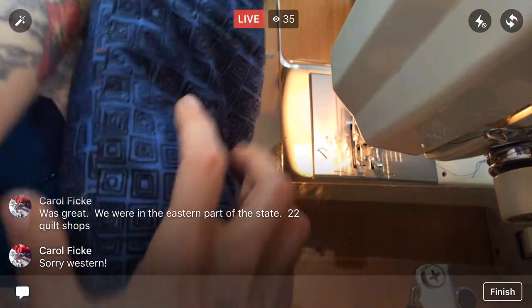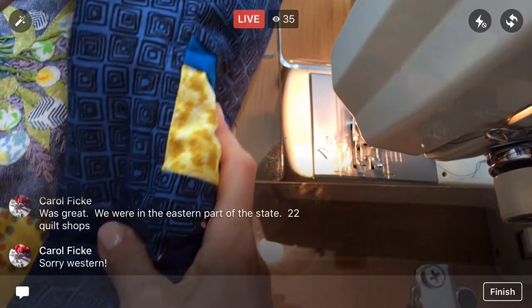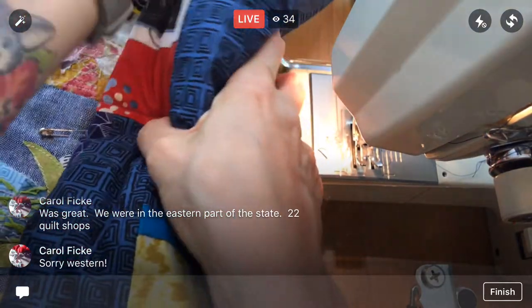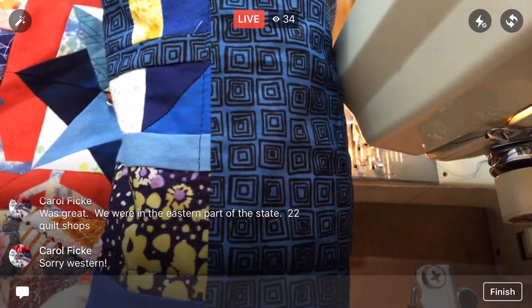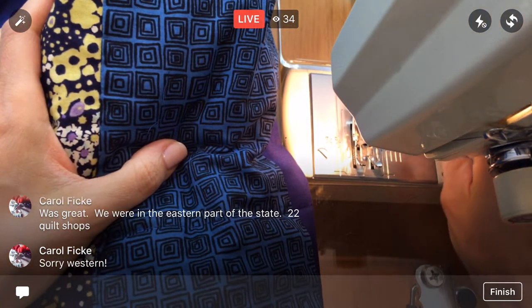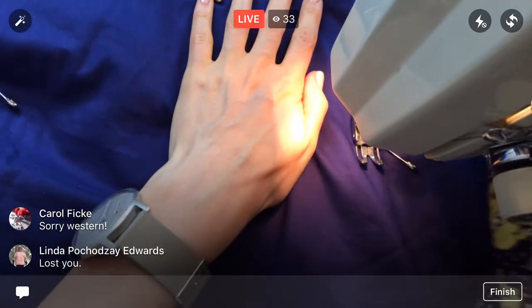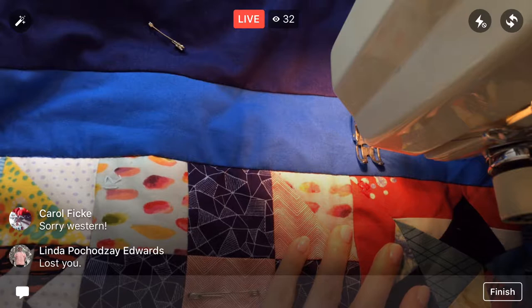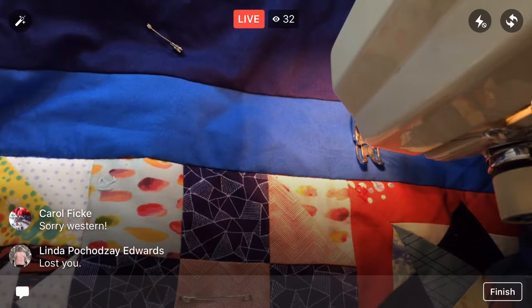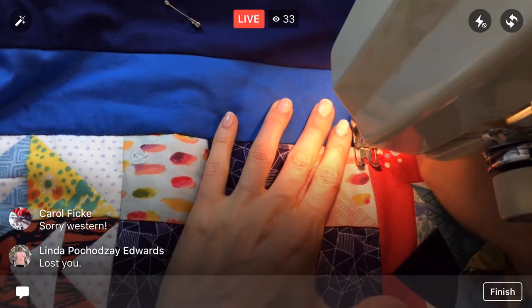Oh, western — okay. I went through all my fabric recently and I have a lot more Penguin and Fish fabric than I thought I did. So one of these days I'm going to do a little sale for that too — selling yardage of my Penguin and Fish fabric from back in the day and from some of the older collections. I have fabric from every single collection, so I'll have to do something with that soon.